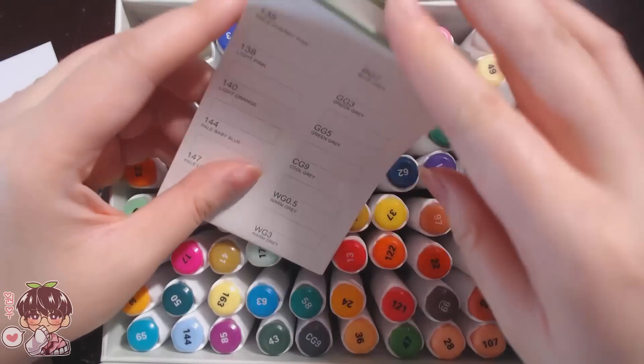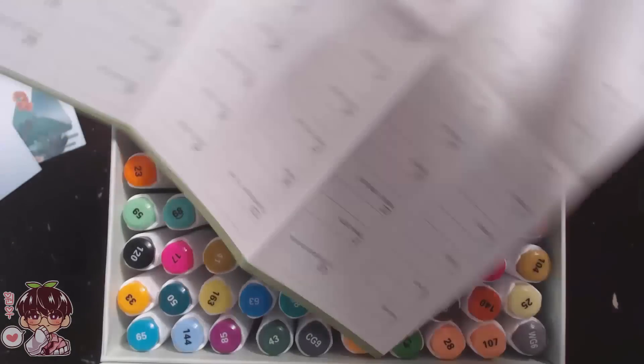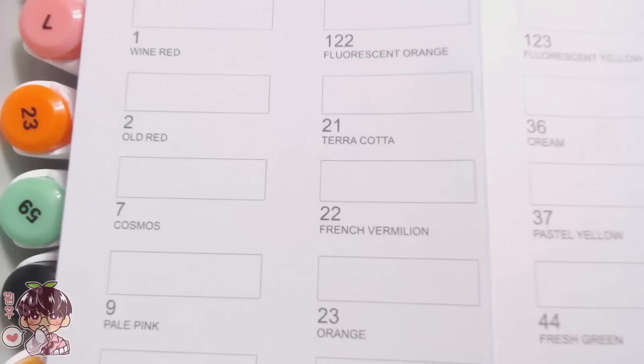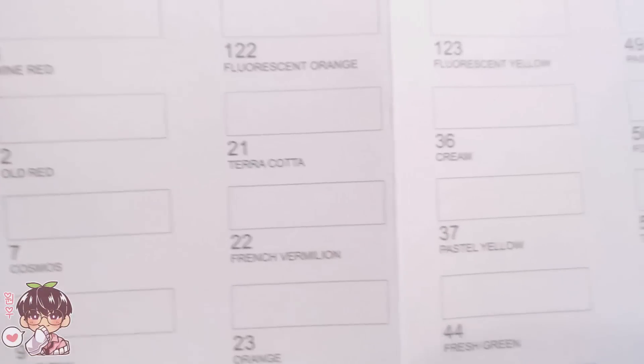Here we have the very important swatch card, which has the numbers and names of each individual marker. You can easily scribble or do a block of color to show what color each marker is prior to using it, and I think it's also very helpful to have on hand when using the markers.